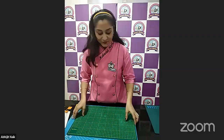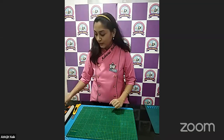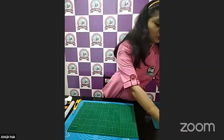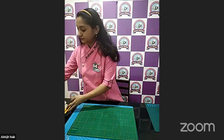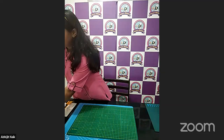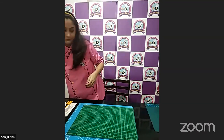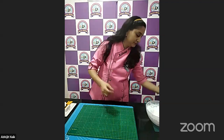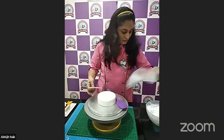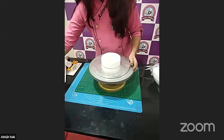Now the third method: covering the cake board using piping with whipped cream. I'm ready with my tools which we need for covering the cake board using whipped cream.